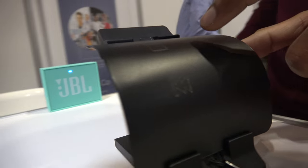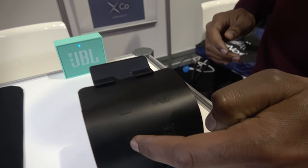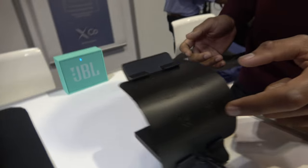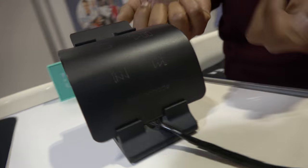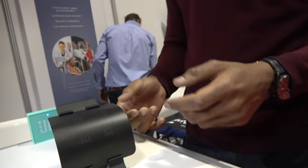So here you have something that is really flexible, and you can actually interact with it. It's really sensitive. So this is one demo — it's a very flexible piece of plastic that is touch and force sensitive. It feels cool, it feels awesome.